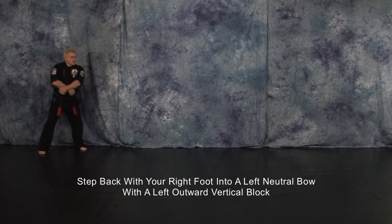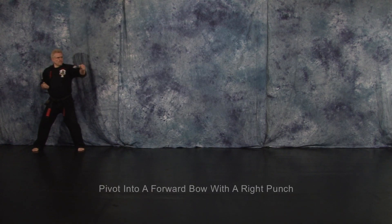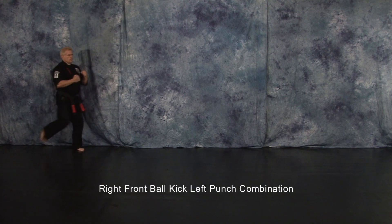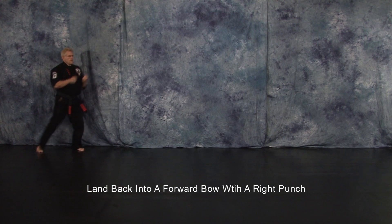Step back with your right foot into a left neutral bow with a left outward vertical block. Left punch. Pivot into a forward bow with a right punch. Right front ball kick, left punch combination. Land back in a forward bow with a right punch.